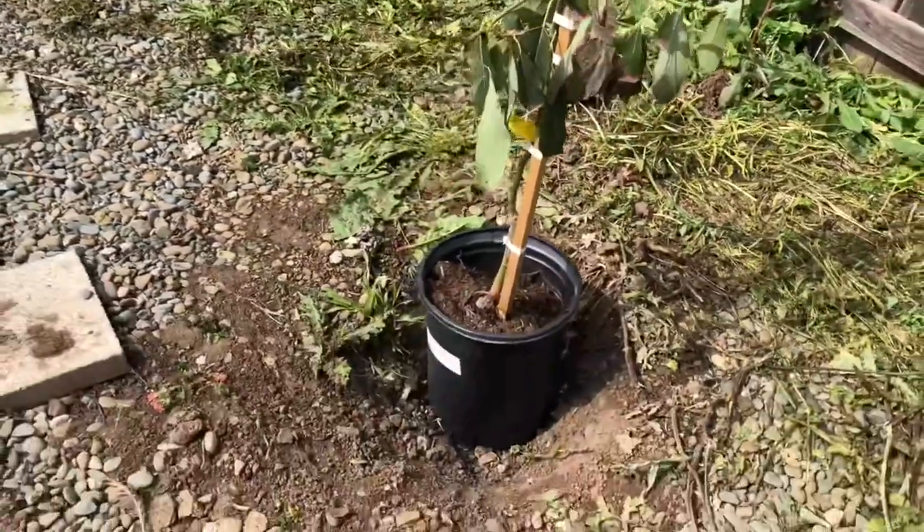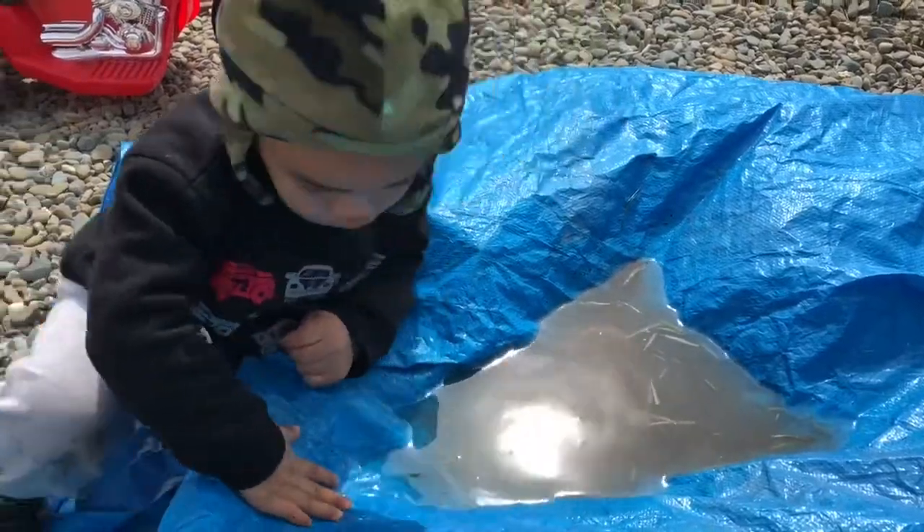Here's our tree. This is where we're going to put it. What color is an avocado?